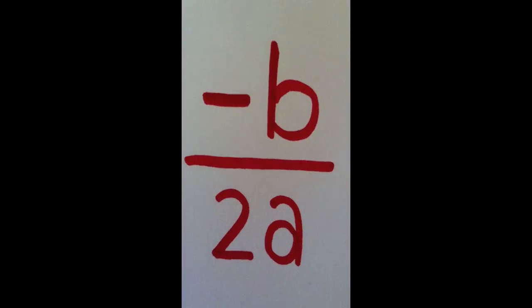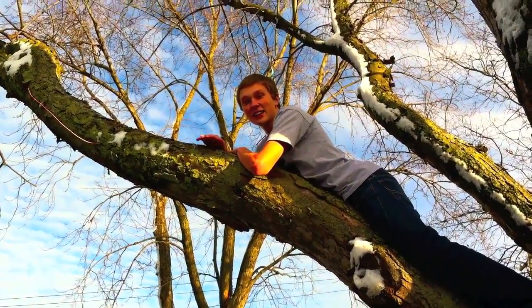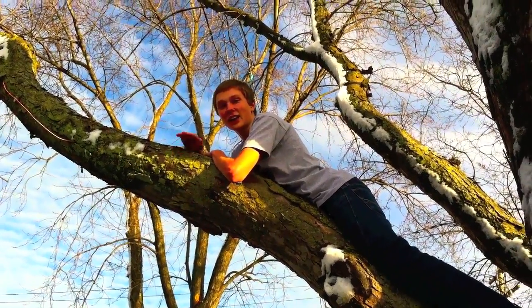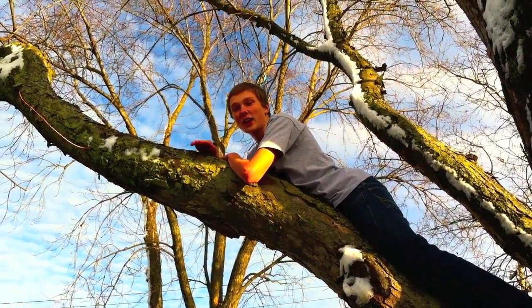Make the b negative, divide it by two. That's the line of symmetry, and I'll do it my way. The vertex is the key, but first find the x. Repeat this line of symmetry, it isn't too complex. Next comes y, now that's the second value. Put your x in, and that's all I gotta tell you. Your y-intercept is simply zero and your c. No one can explain quadratics quite like me.